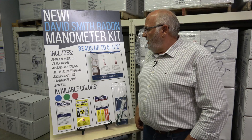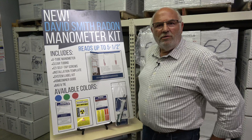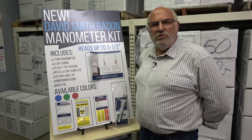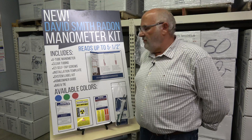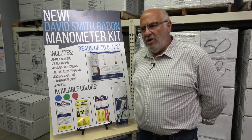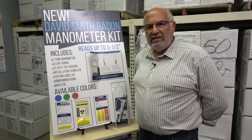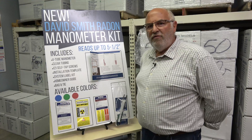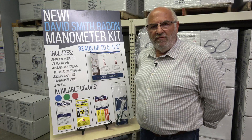The reason we think that is we spent quite a bit of time interviewing everyone that would talk to us, and we sent out questionnaires asking everyone to tell us what they do and don't like about any manometer they've ever used. We assembled all that information and tried to make a manometer and a literature package that solved that. We're convinced we did. We've had it on the market for a few months now and it's getting great reviews.